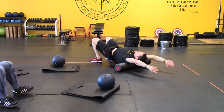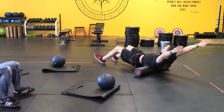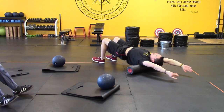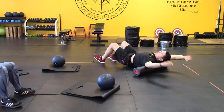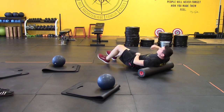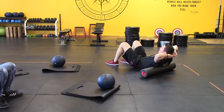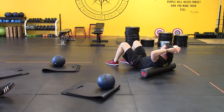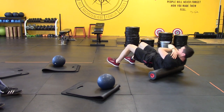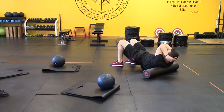We're on the foam roller. We are in extension, our hips are up. We are riding the thoracic spine with our arms overhead, rolling just that upper back. I'm going to roll about six to ten passes. I can feel some popping. You're stopping underneath your shoulder blades?